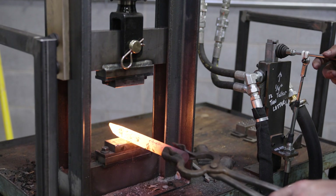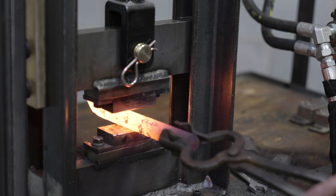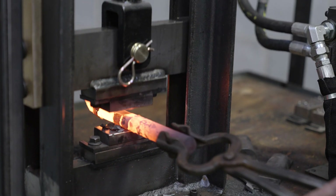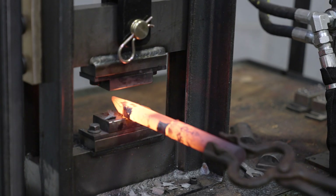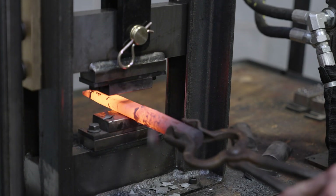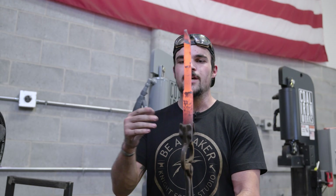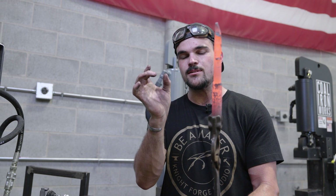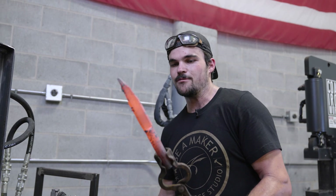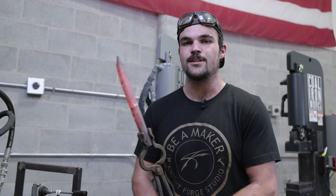I changed it out to flat dies and I'm just going to establish a slight flat spot for us to start drawing out our heel. The whole time we're forging this out we'll keep checking and forging from both sides to make sure that our blade stays as centered as possible in our bolster. This is about maybe five and a half inches of steel that we isolated. I don't really measure stuff when I'm forging — I just kind of guess and go and see how it turns out. So this will probably get us about a seven-inch chef knife.